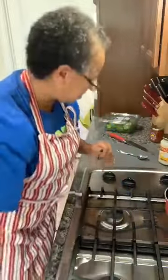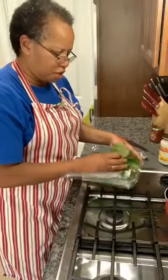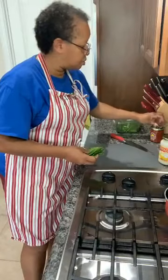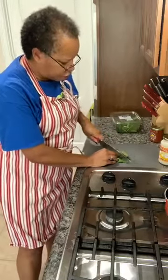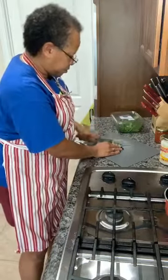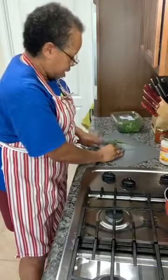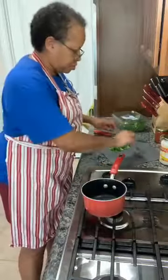Now we'll get started. I usually take just about a handful of spinach — you don't need a whole lot — and I just kind of chop it. Please watch your fingers, I can't say it enough. I just kind of dice it into little bitty pieces.